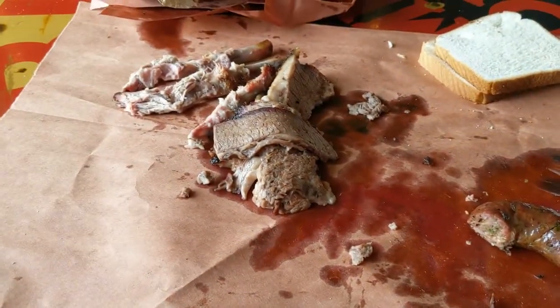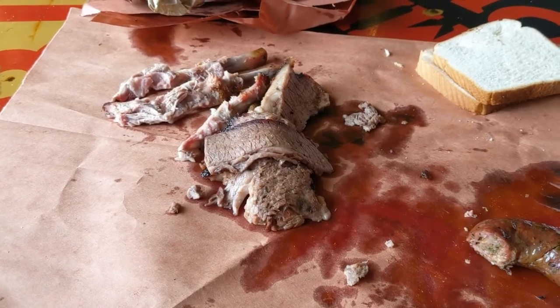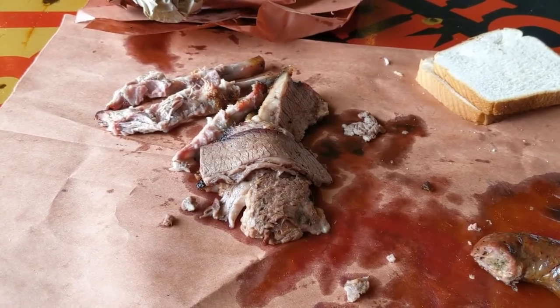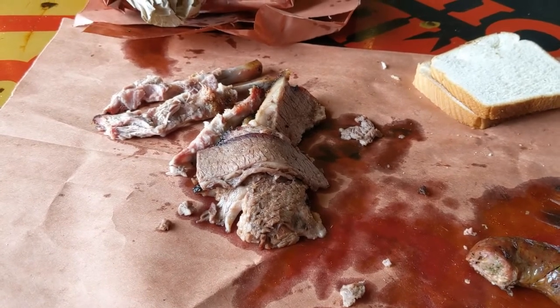The ribs were quite meaty — big ribs, a lot of meat on them. A little bit tough, I thought, and a little bit sweet, but quite tasty. A lot of meat there. The dogs can eat the bones. But they were good.